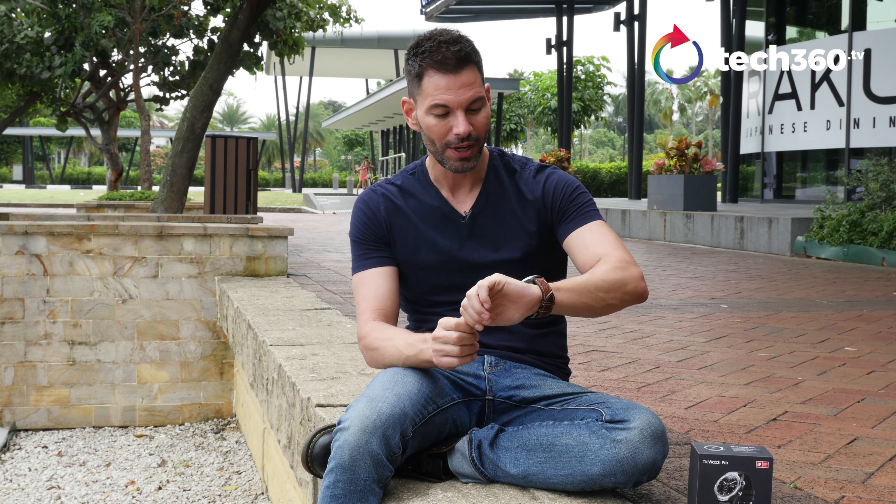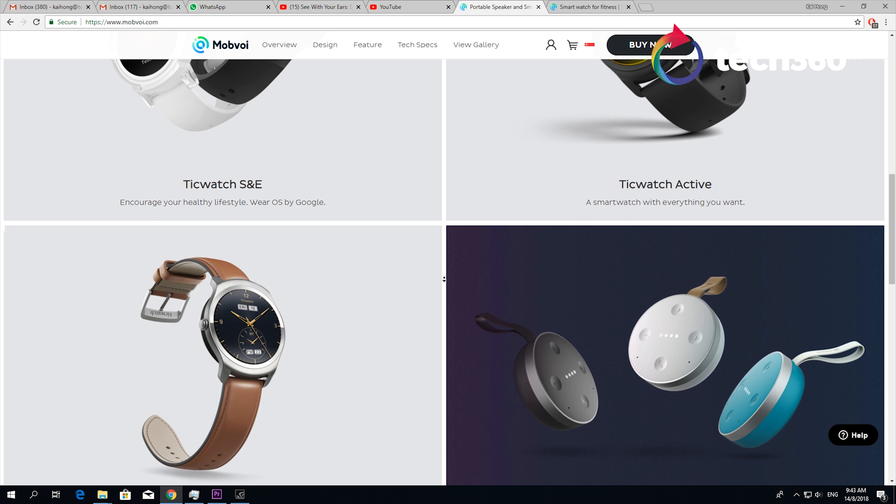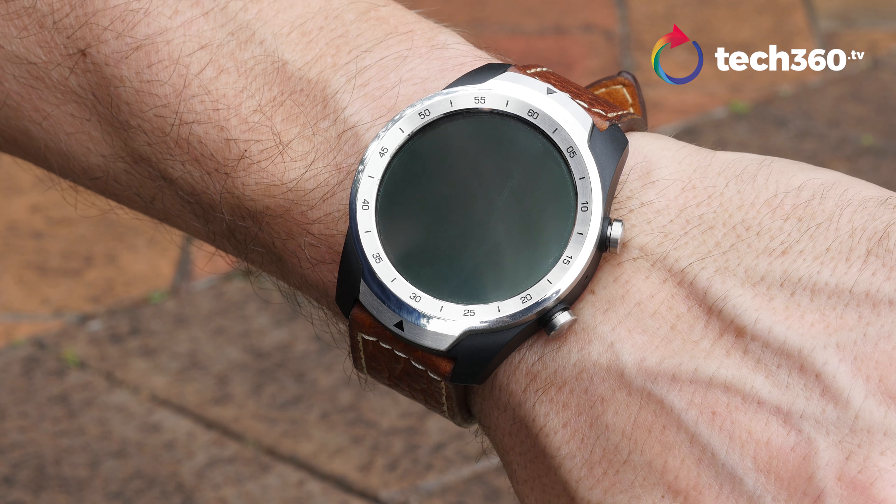The TicWatch Pro is their latest smartwatch. They've had a few watches out prior to this, but they were sort of like half-baked smartwatches. This is a full-featured smartwatch running Wear OS. The cool thing about this watch that separates it from all the other watches on the market is that it doesn't have just one display — it has two.